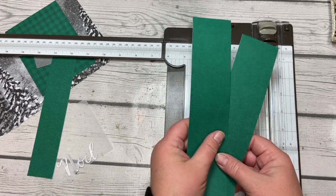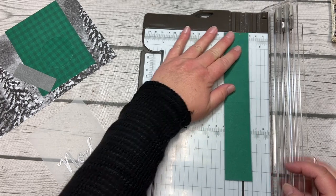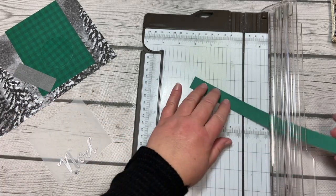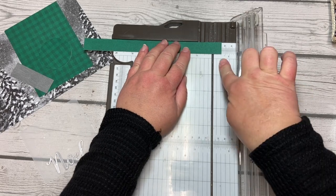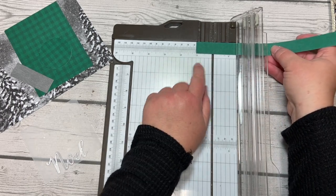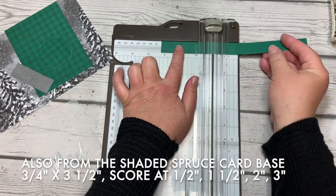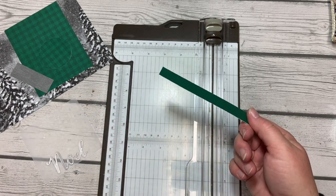Those pieces are ready to set aside. Then take the strip that we have left and cut that at three-quarters of an inch — use the right side of the cutting groove on the trimmer. Then turn it and score at a half inch, turn it again and score at one and a half, then at two, then three, and then cut at three and a half and set that piece aside. The rest is just scrap.